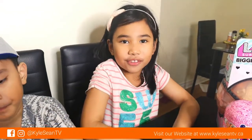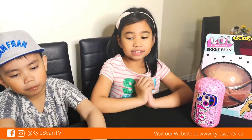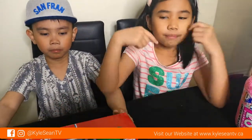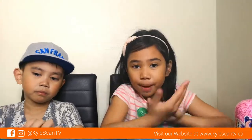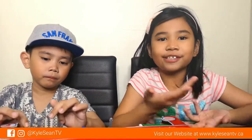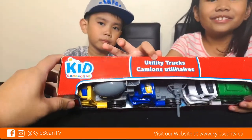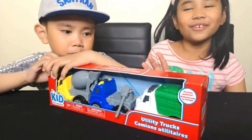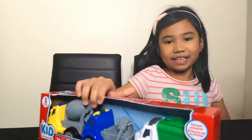We celebrate other things too. So what we unboxed last night — I remember that Sean got this truck, but I don't remember who it's from. Comment down below if you remember! It's a utility truck by Kid Connection.